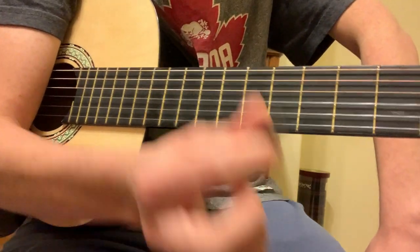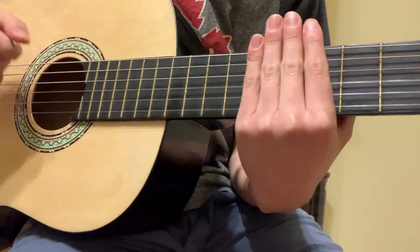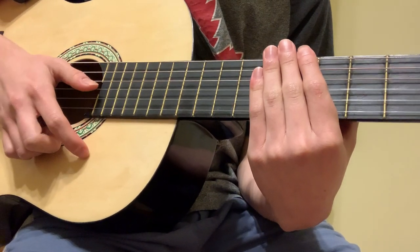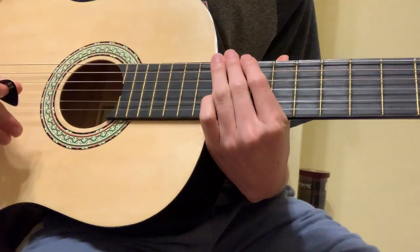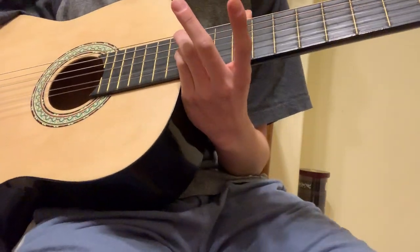I'm pretty sure it's played with a pick. I've seen some people do it fingerstyle, so whichever you find more comfortable, I think you should do. But if you saw my last video, it's essentially the same. There are some changes in the pattern, but I'm just going to show you it all the way through, so you don't have to watch the first one to understand the second one.